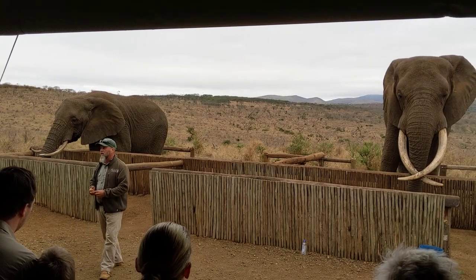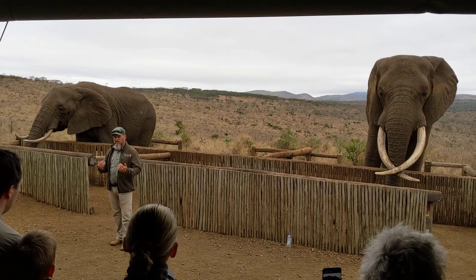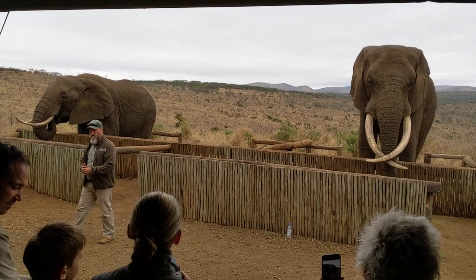The ears play a vital part in the elephant's cooling system. Elephants do not have sweat glands like us, so they can't sweat and cool themselves down. That's why they flap their ears to cool themselves down.